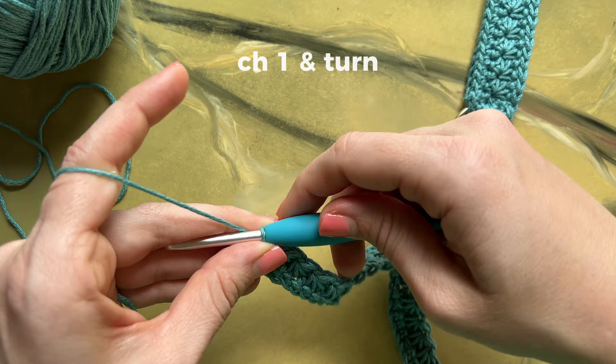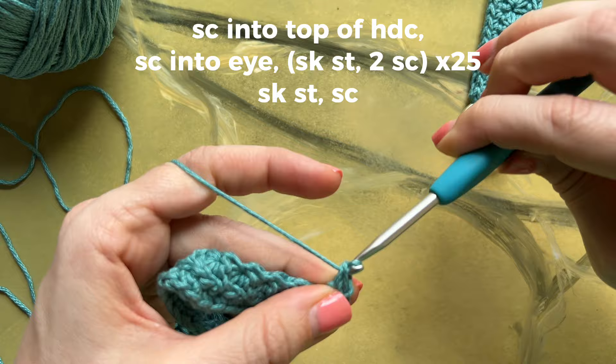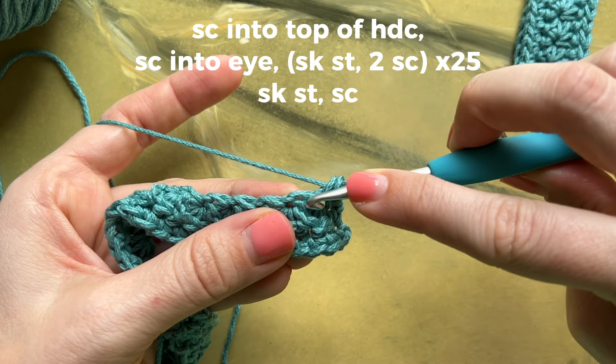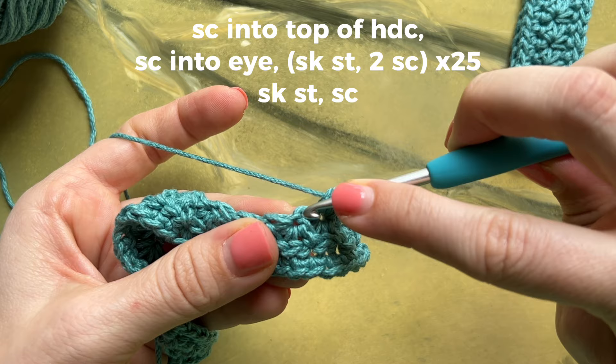Chain one and turn your work. Single crochet into the top of the half double crochet. Single crochet into the eye of the stitch, skip a stitch, and place two single crochets into the eye. Repeat that for a total of 25 times — skip a stitch and insert two single crochets into that next eye.